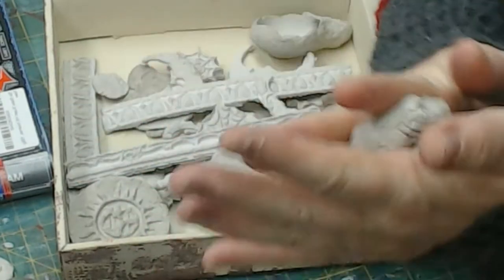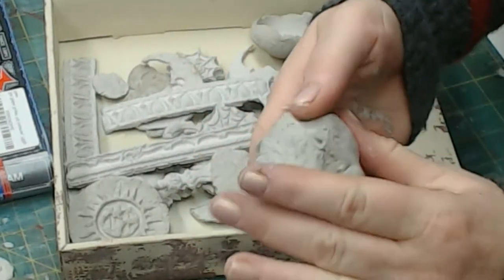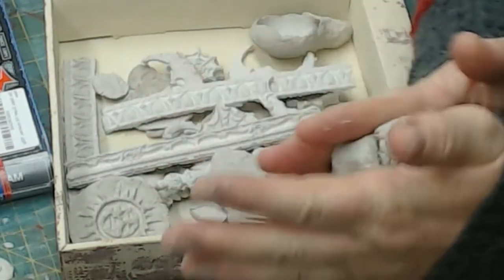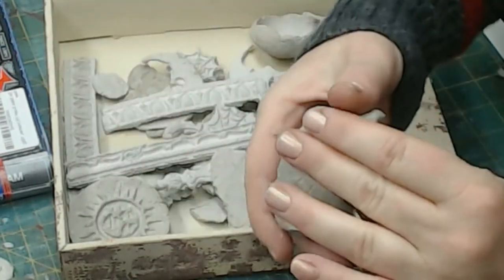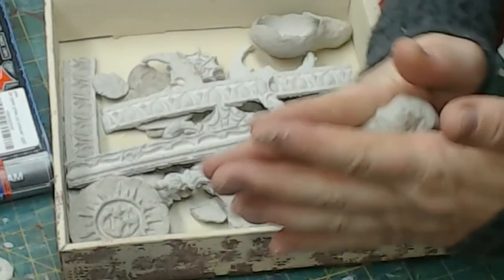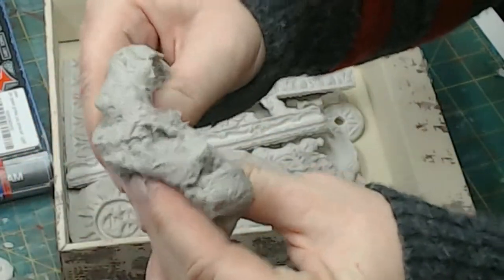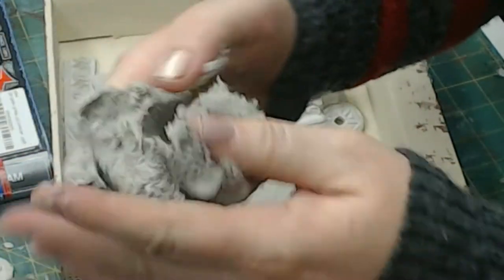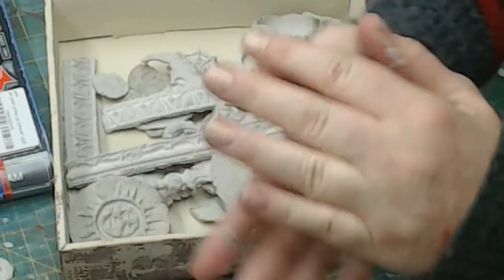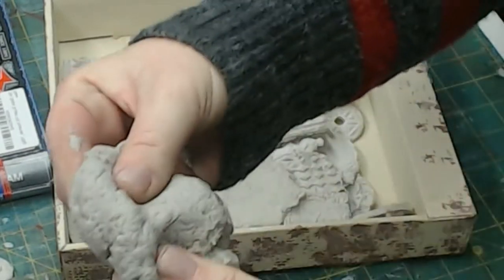I got the cellulose fill at a home improvement store — I think it was a Lowe's. It wasn't too badly priced and you get a huge bundle of it, and you don't use a whole lot of it. So I've been able to use it in multiple paper mache projects. Paper mache clay is very much like clay. You take that paper mache mixture, mix it all together until it forms the clay.